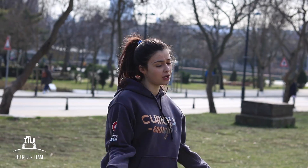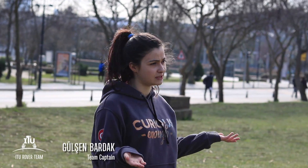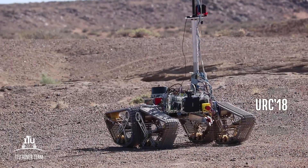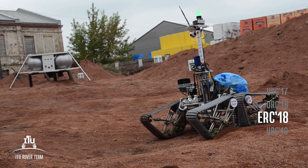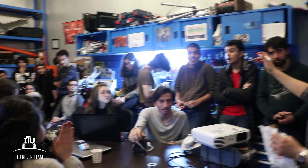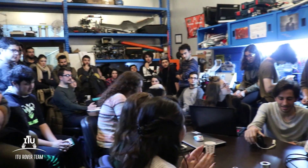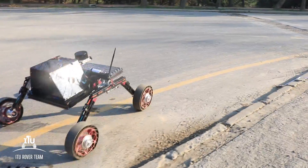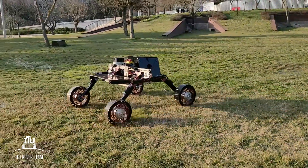Greetings from Istanbul Technical University. I am Yusen, Team Leader of I2 Rover Team. We are ready for URC 2019 with the 3rd generation of I2 Rover Team, on our way to take part in space studies in the Republic of Turkey. Prepare to meet our team, which consists of 40 people divided into two main groups: technical and organizational.